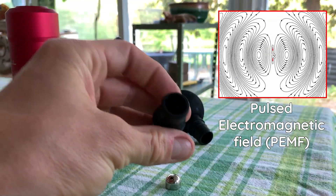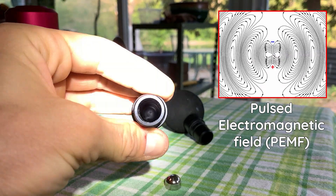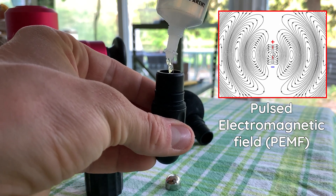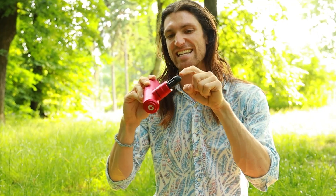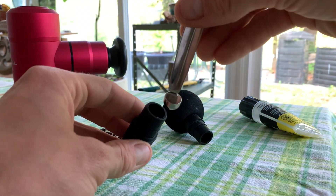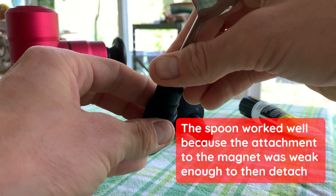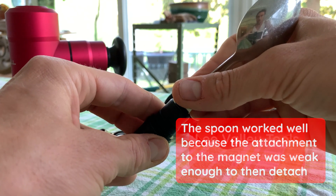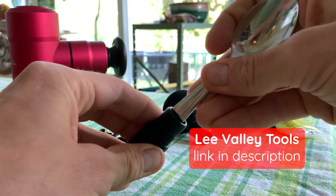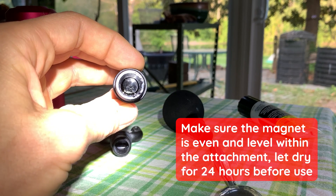Pulse electromagnetic fields are basically a magnetic field that's pulsing. You can create a pulsed magnetic field at the RPM of this device by adding a static magnet inside the attachment. Here is a clip showing how I inserted this hemispherical magnet into the attachment for the Roll Recovery R1. I purchased this magnet from Lee Valley Hardware Store — they're based out of Canada and ship to the US as well.